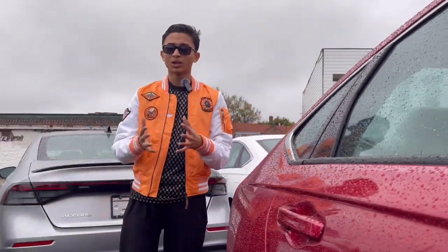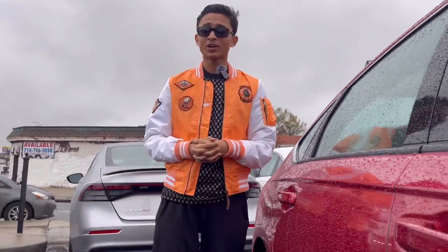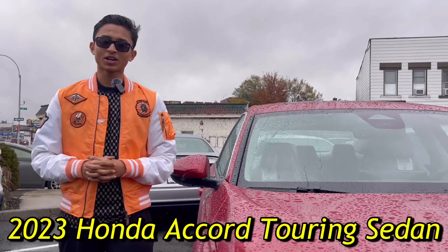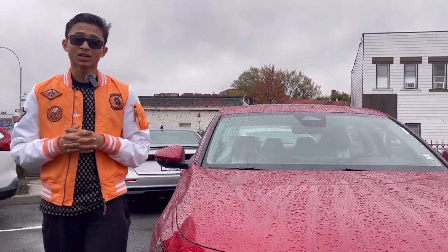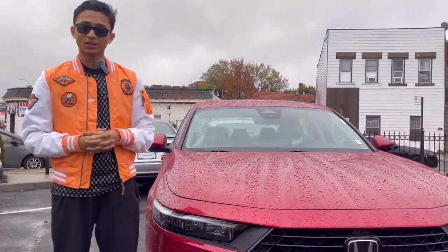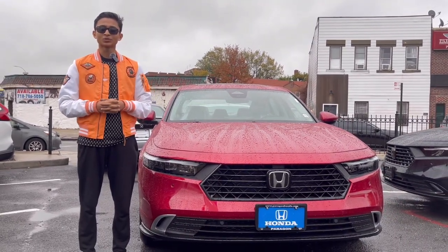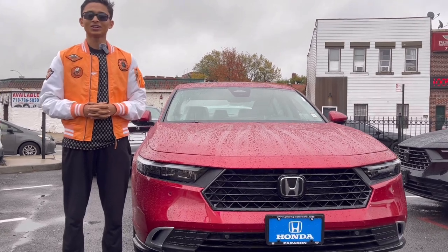Assalamu alaikum everyone, welcome to my channel. Today the car I'm introducing to you is the 2023 all-new Honda Accord, and this is the most highest grade one — this is the Touring Hybrid. Today I'm at Paragon Honda for the full review.